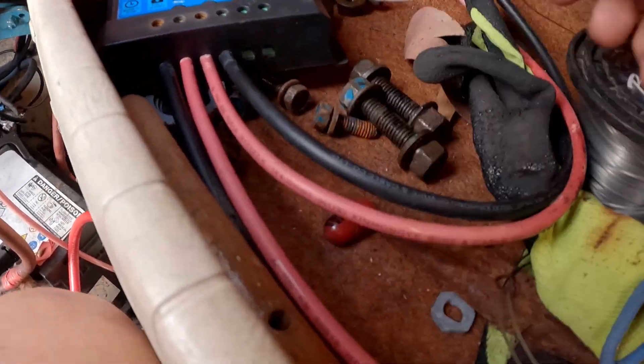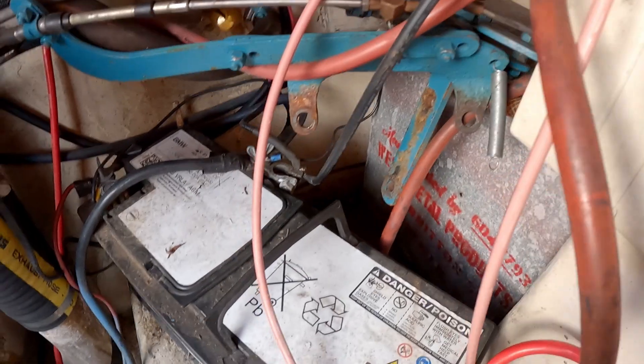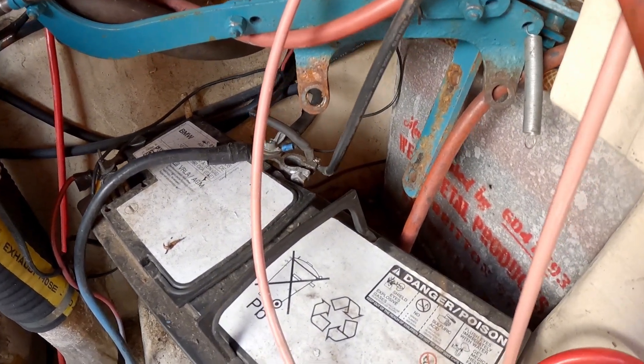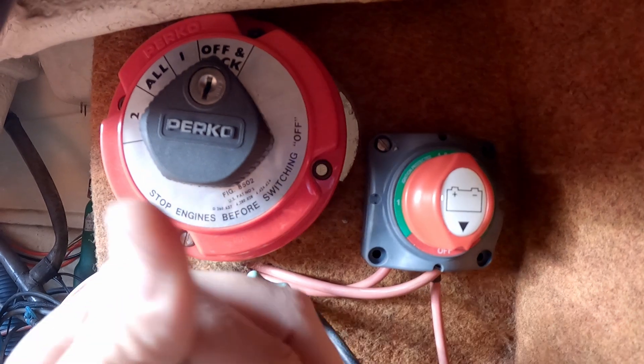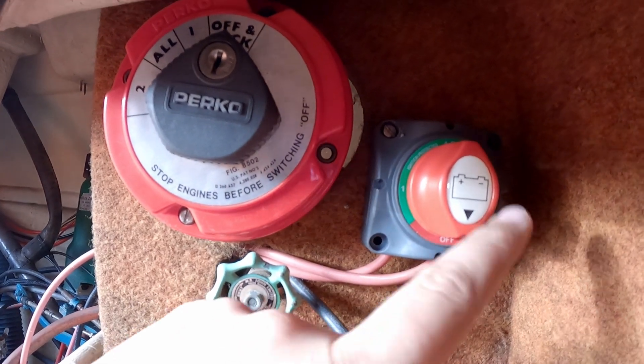Anyway, so it goes into that, then comes out these two wires. The negative just goes down to the batteries and shares a common negative down there. After the charger it goes into this switch.